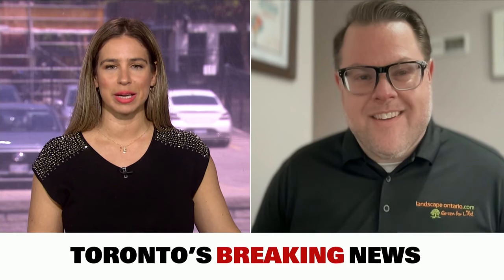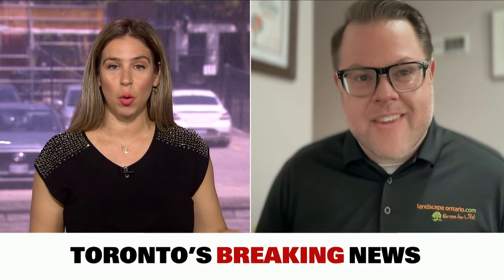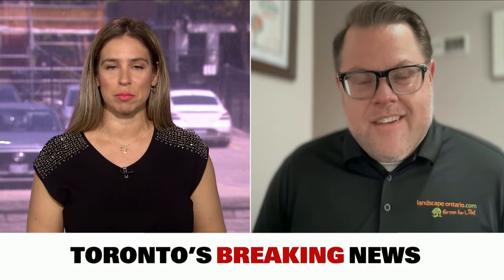Gardeners are being warned about an invasive moth species on the rise in this country. The box tree moth is native to Asia and it's considered an invasive species. For more on this, we're joined live by Joe Salemi. Thanks so much for making time for us. Let's start with what people need to know — what's going on with the box tree moth?